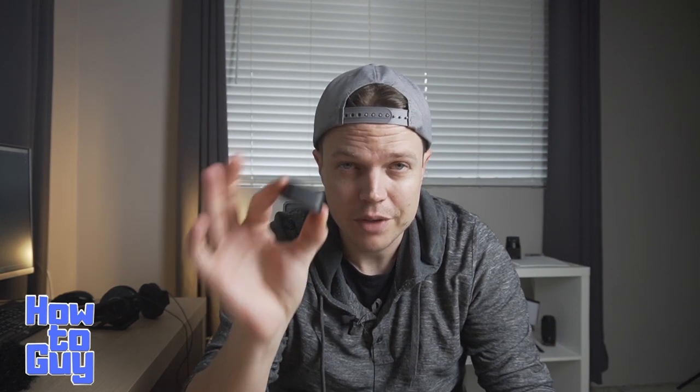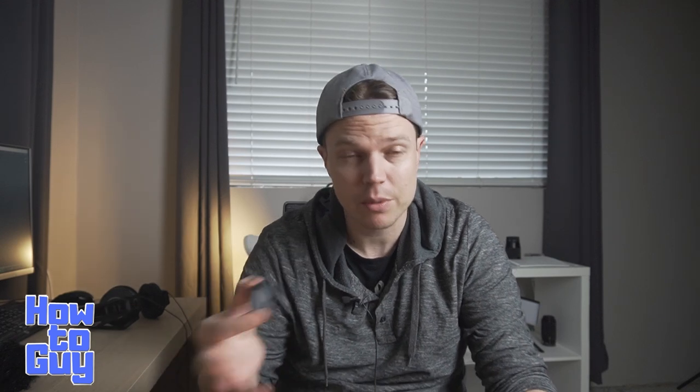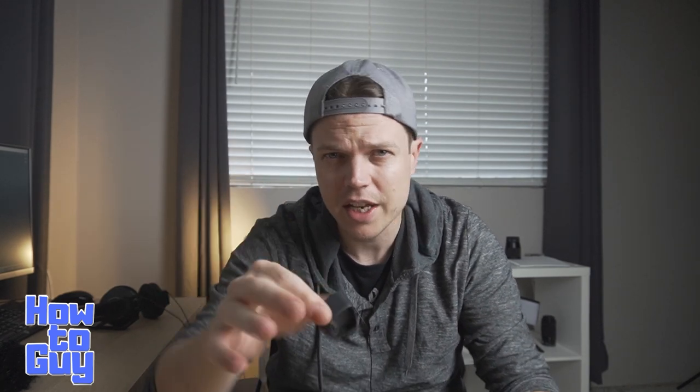What's up YouTube? We finally got the elusive Fimi Palm Bass. How does this thing actually work? We're going to get into it today. Is it good? Is it as good as the Osmo Pocket sound combined with the Rode Wireless Go or any external microphone for that matter? We're going to test it out today. Let me first show you how to set this thing up because it's kind of tricky before we do some tests. Let's get going.